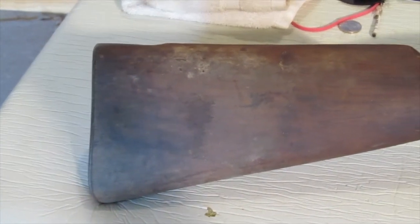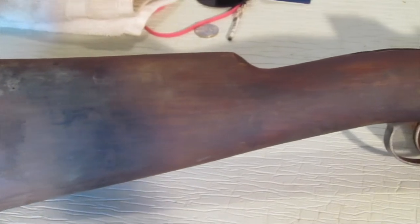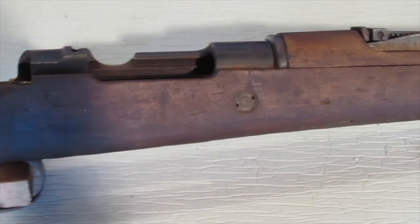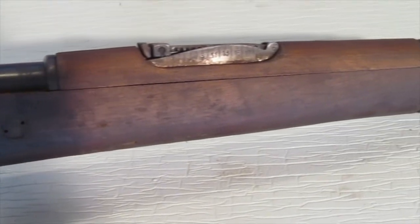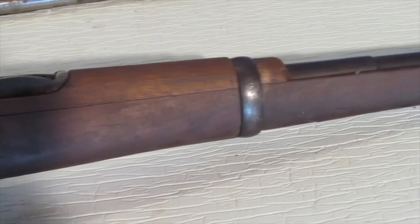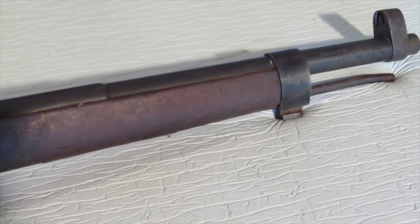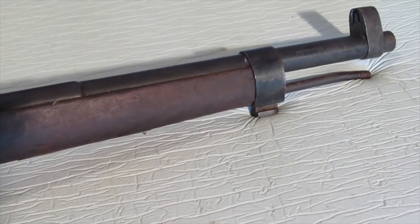Okay, here's the other side. The stock looks pretty good — it's just dirty, needs to be cleaned up. Let's get it all torn down and take it apart and see what it looks like underneath.